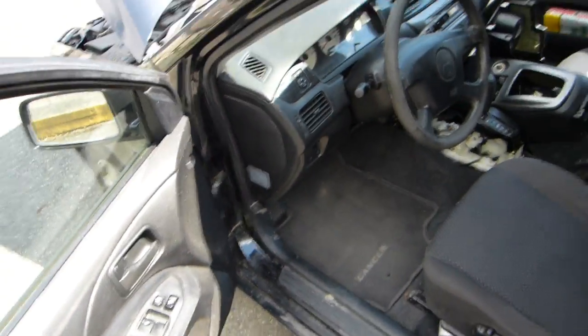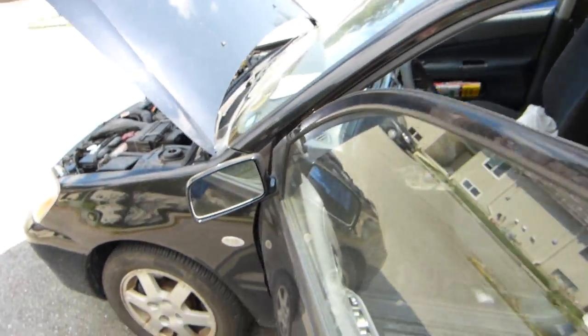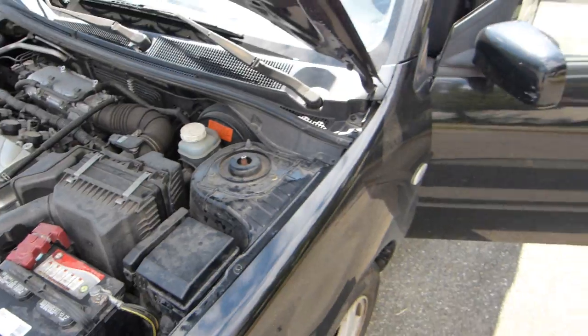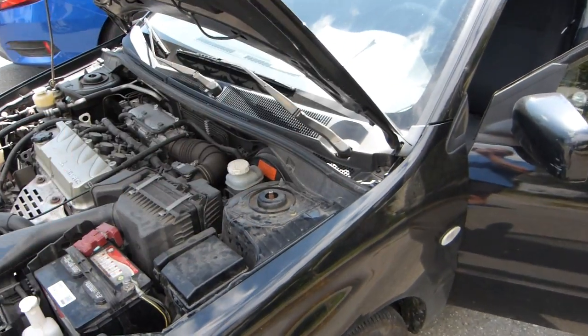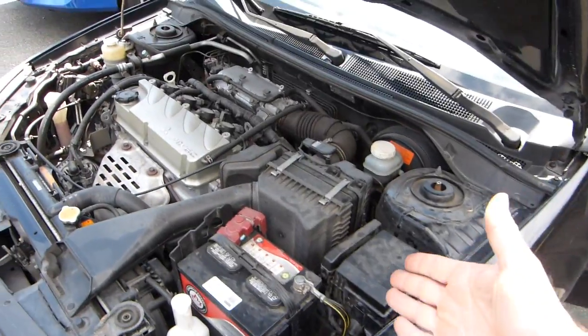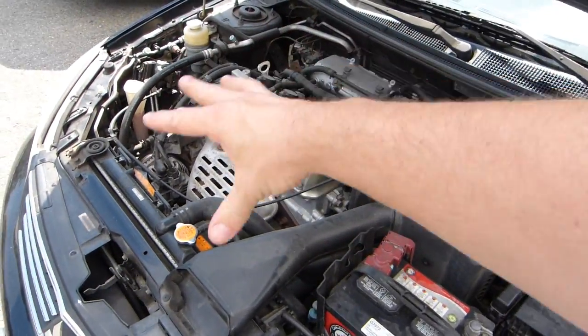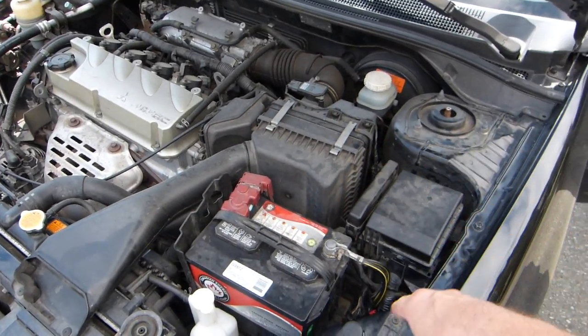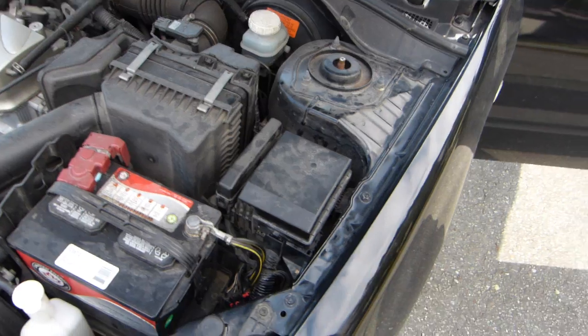There are two locations for fuses. One is for the passenger compartment, usually, and another one is in the engine compartment. I really don't have an answer why there are two locations for the fuses. In the engine compartment, away from a source of heat, usually there is an electrical corner with much plastic. One of them is a fuse box.